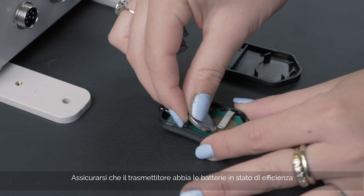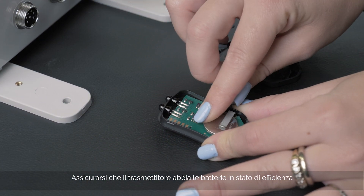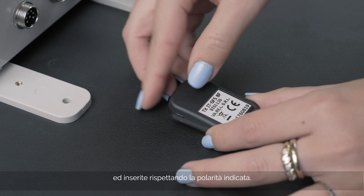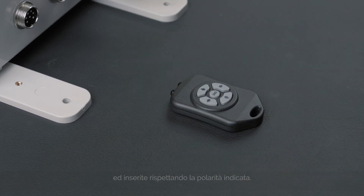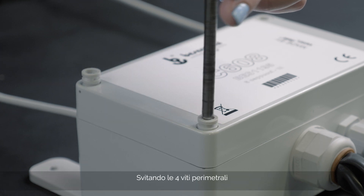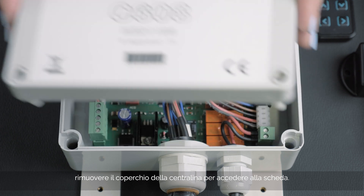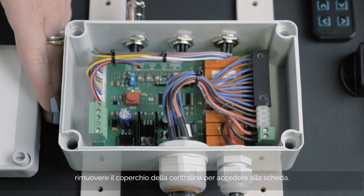Make sure the transmitter batteries are charged and in good condition, and are inserted correctly according to the polarity indicated. Unscrew the four perimeter screws. You can then remove the cover from the control unit and thus access the board.